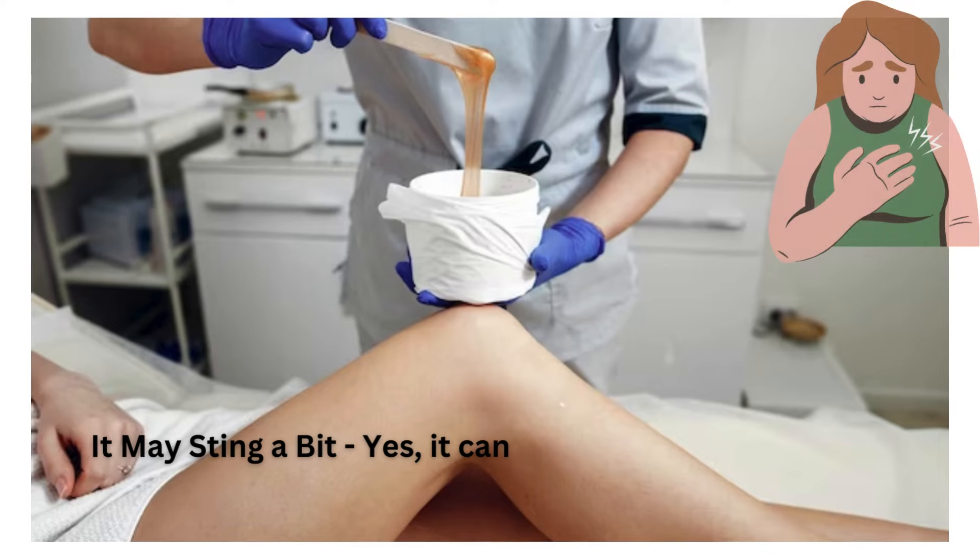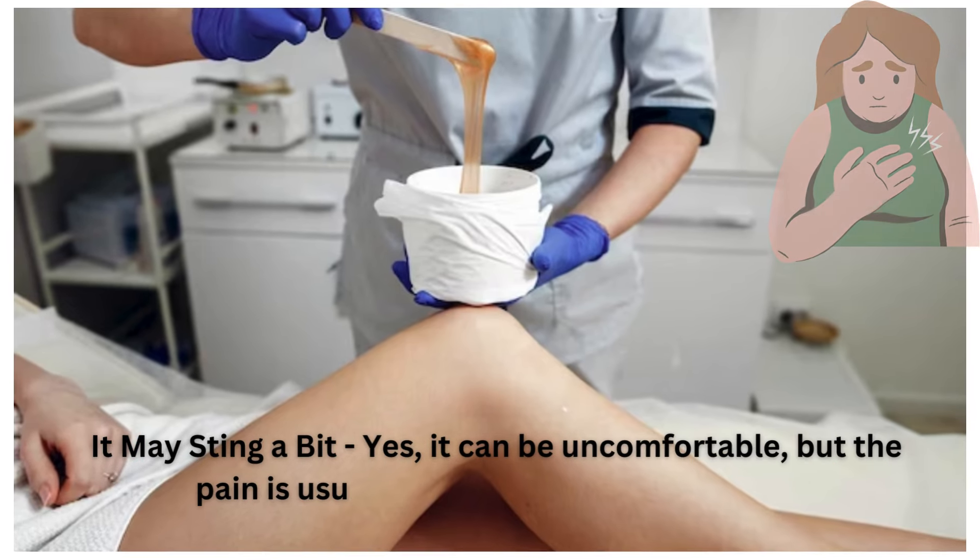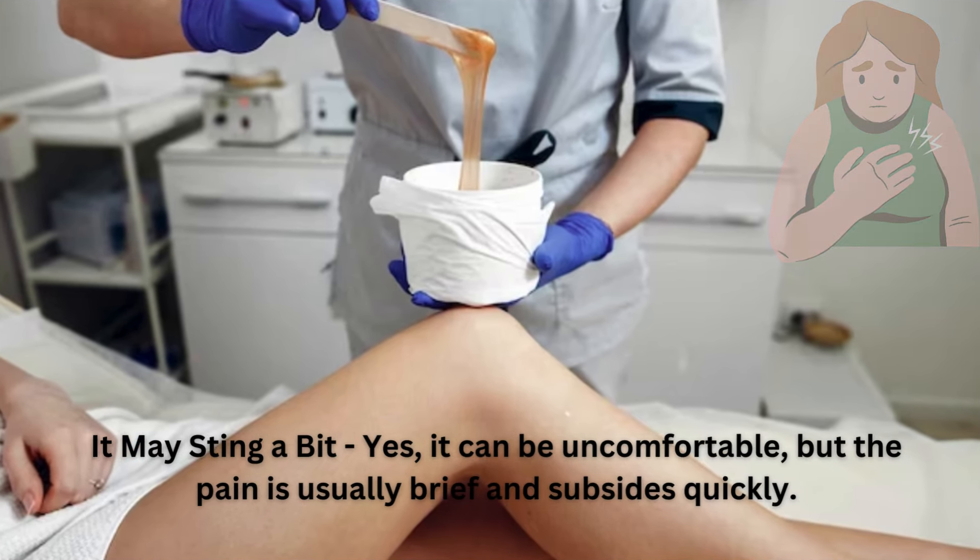It may sting a bit — yes, it can be uncomfortable — but the pain is usually brief and subsides quickly.